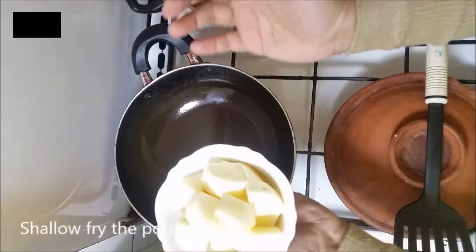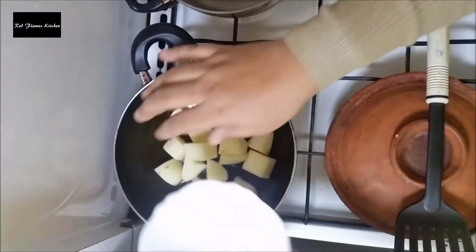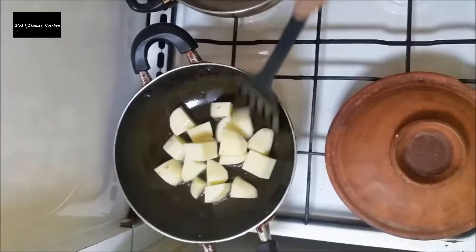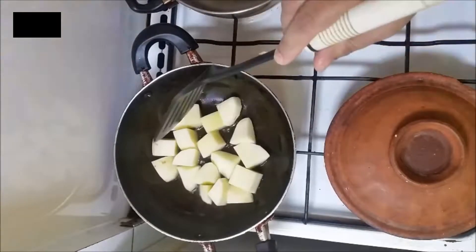This is a masala. I will fry the potato and fry it. You can add 1 cup.